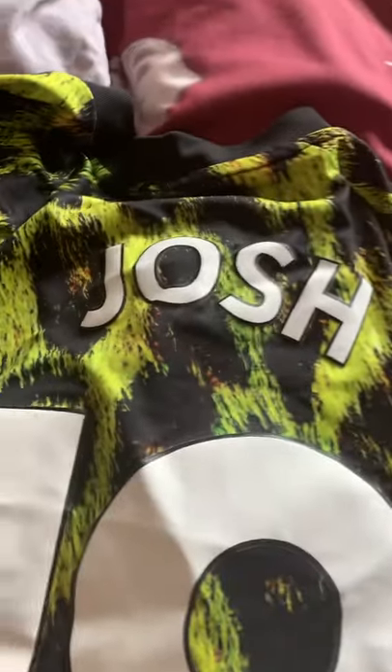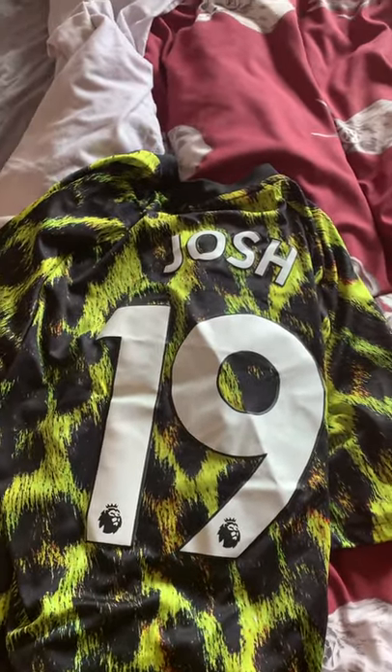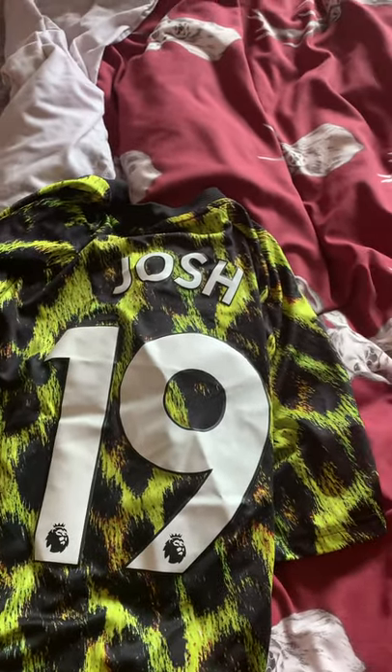Hold on, let me turn this around - I've got my name on the back of this one, 'Josh 19'. The reason I put 19 on it is because my birthday is on October the 19th, and I call 19 my birthday number.